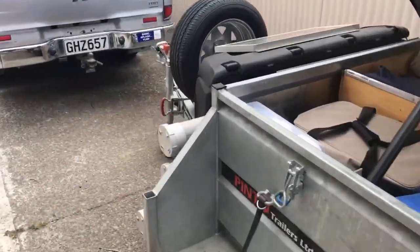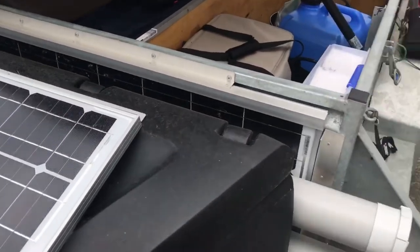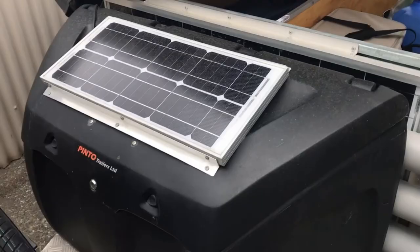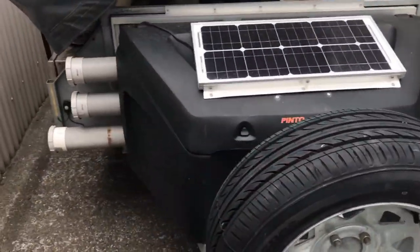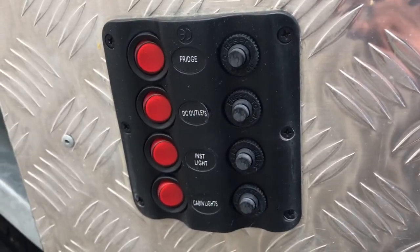I've got a storage bin on the front filled with all manner of goodness. Solar panel for keeping the battery topped up, and we've got three rod tubes. There's another massive solar panel on a stand that I can slide out and connect into the system. Around this side is where my inner geek comes out — this is where we control all the power.